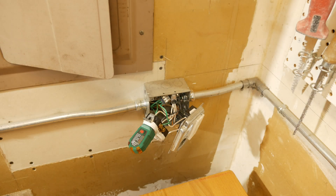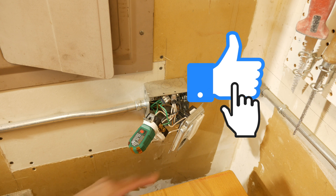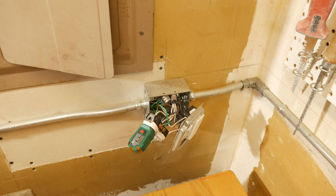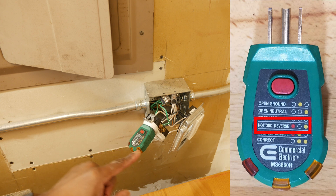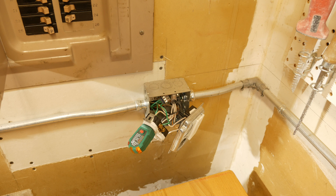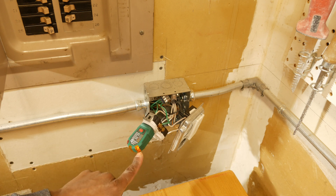This is a scenario that would rarely occur — hooking up our ground wire to the hot and having our hot wire go to the ground. I'll turn the power on and see what happens. We should see the red light and the yellow light both turn on. And yes — we've got our red light on here and our yellow light on over there.